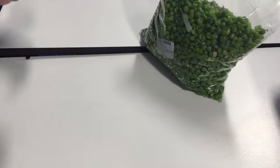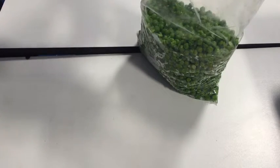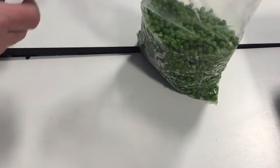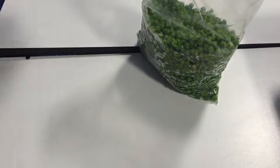Peas are particularly good because they're squidgy. If you do it with something hard it makes it harder to do. The first step is very easy — we take a small scoop of peas, they are a little bit frozen but don't worry, and we put them into a mortar and pestle.